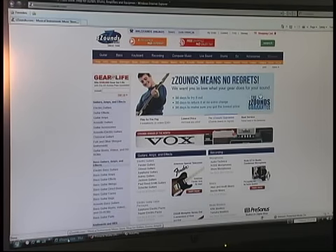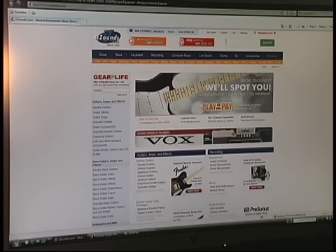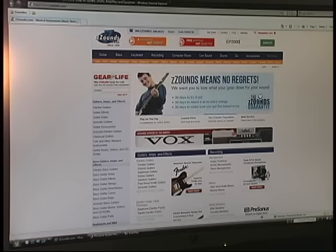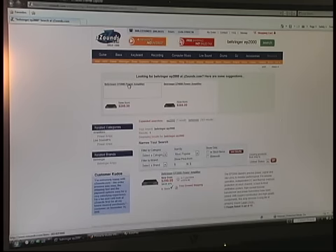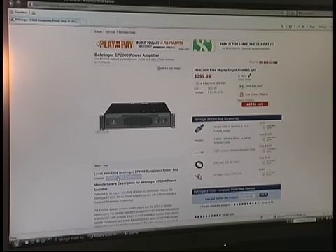I've got the camera moving around here so you can see what I'm doing on the screen. He was asking about the EP2000, and I looked it up on YouTube — there was absolutely not one single review covering the EP2000. There was one on its big brother, the EP4000, but not the EP2000. So let's come over to ZZsounds.com and do a search for the Behringer EP2000 — there it is.